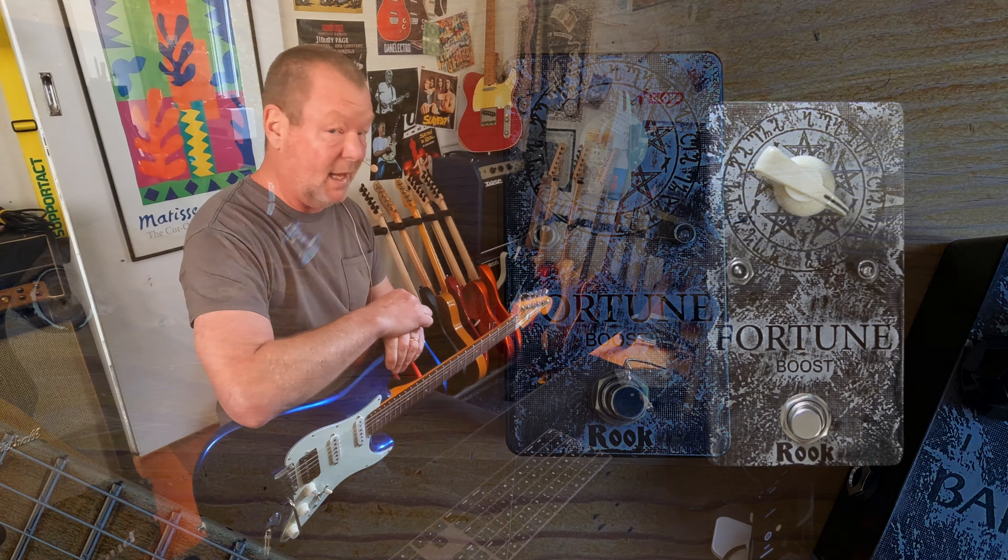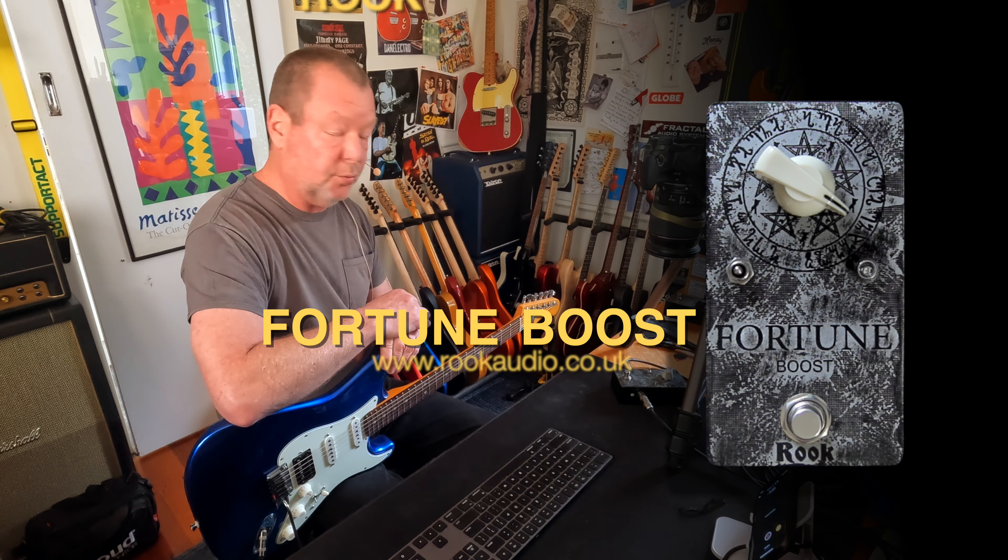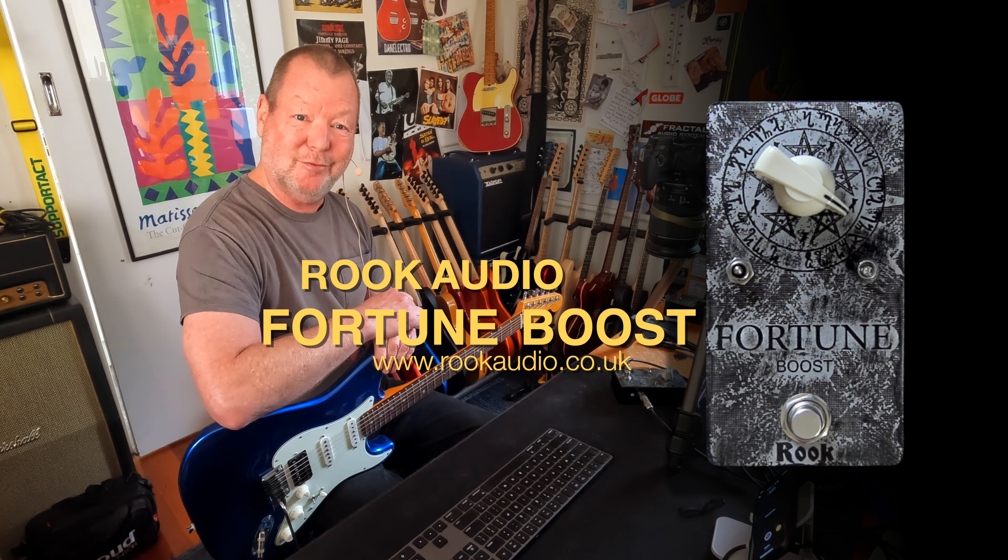I think I like it better with the Fender-type amps though, but I'd have to get it on stage in front of a Marshall to really do that. I can't do that in here — too loud. The Fortune Boost by Rook Audio, full of old-school components and love from the UK.